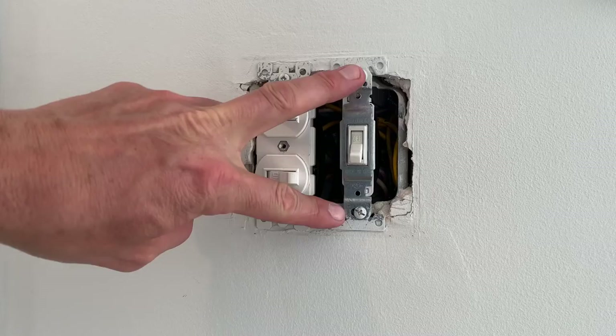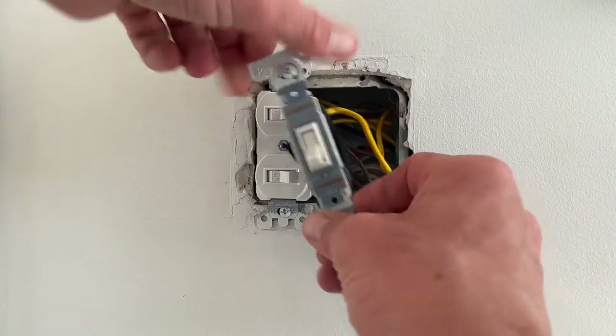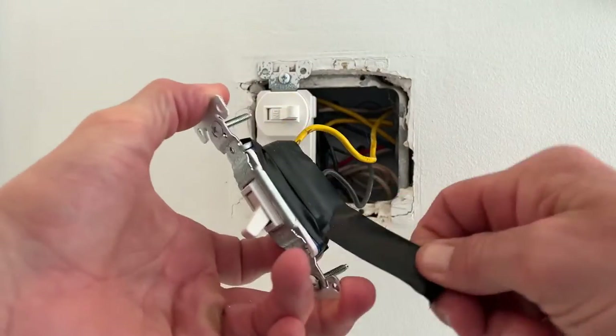Take your cover plate off, remove these two screws, pull the switch out, and remove any electrical tape if there is any.